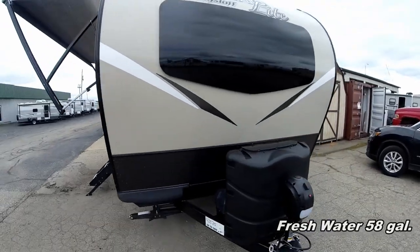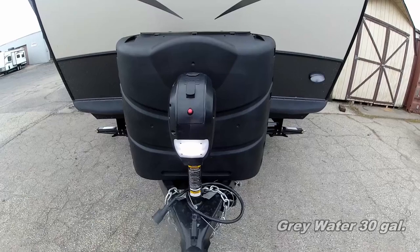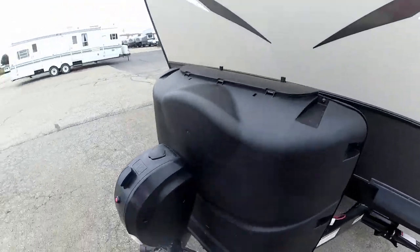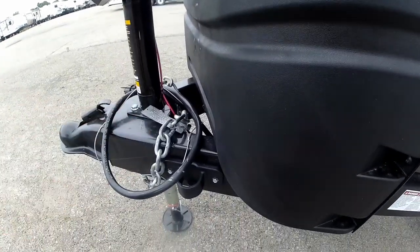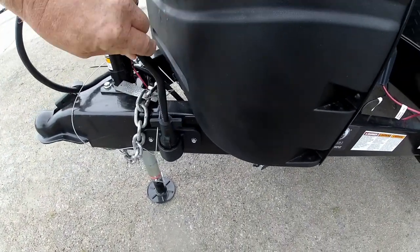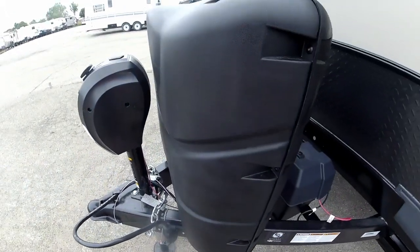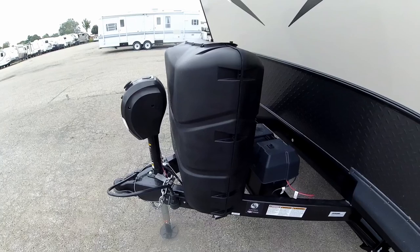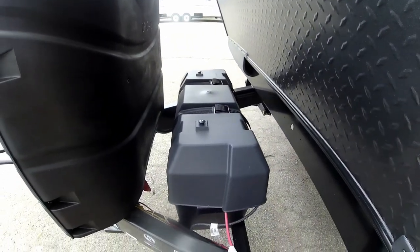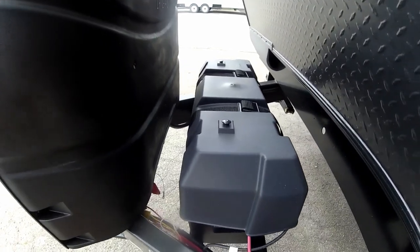We'll start the walk-about around the front like we do in all of our videos. On the front we do have a power front tongue jack, which makes it easier for hooking up and unhooking. There's a neat little cradle to hold your 12-volt umbilical cord when you're not towing your trailer. We do have 30-pound propane tanks with a hard cover, and it's all set up for a dual battery system.